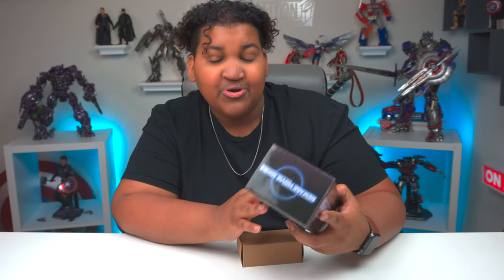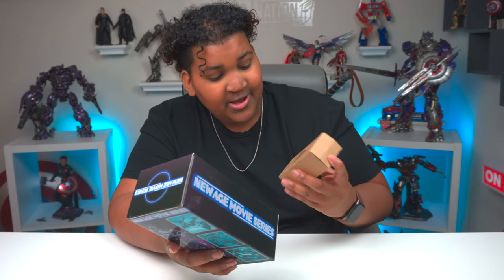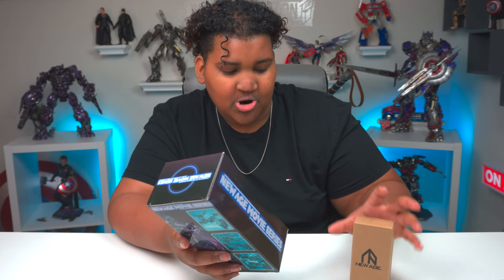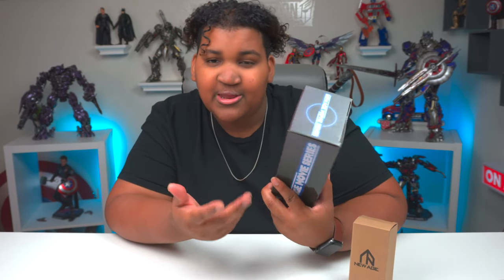He actually comes in a really small box — I thought it would be a much larger box, but it's a smaller box. And he comes with this additional little New Age logo cardboard box. I'm assuming it's for Ravage and Laserbeak. I'm going to get into the packaging first and then we're going to get into the box. I'm pretty sure he's in alt mode, because I doubt a figure of his shoulder width would make this box this narrow.